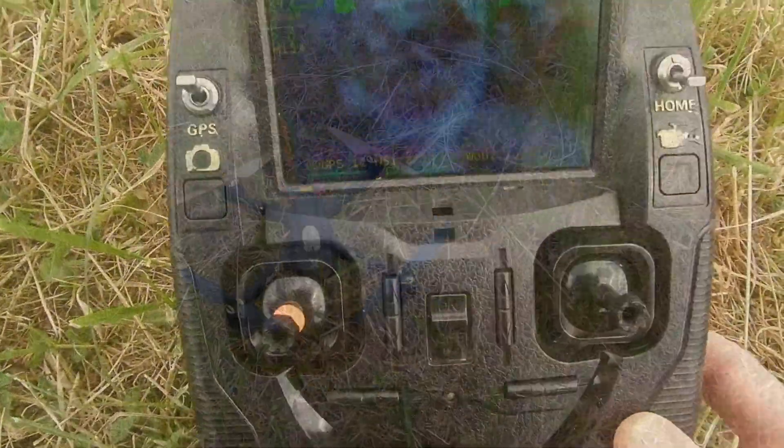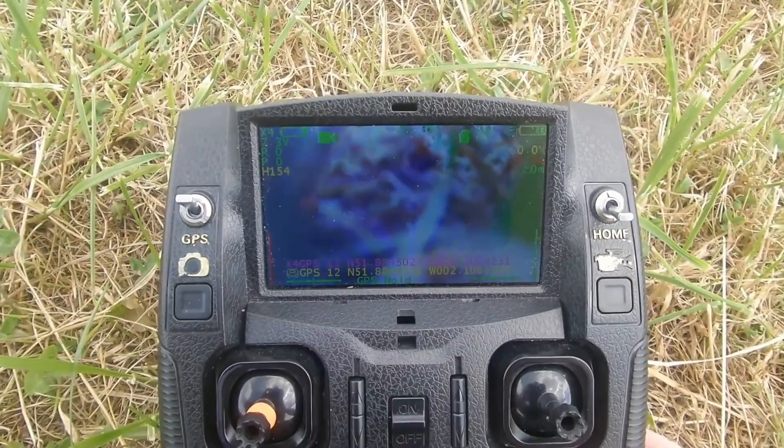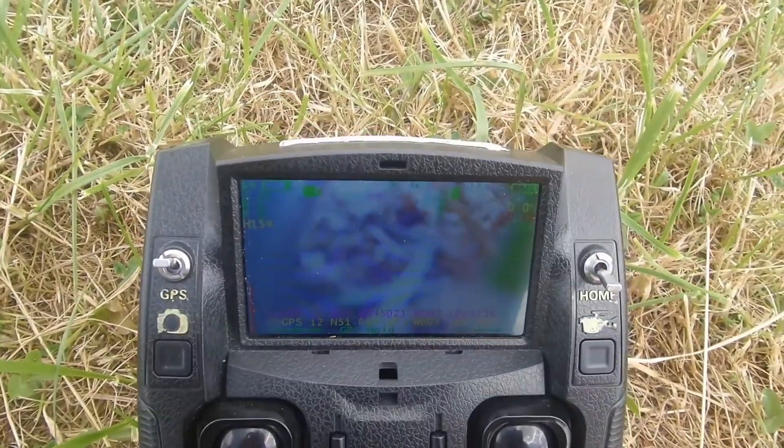Hi, good day folks and welcome back. Today I'm going to show you a little undocumented feature regarding the H501.